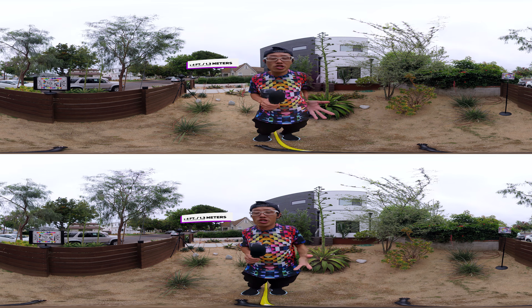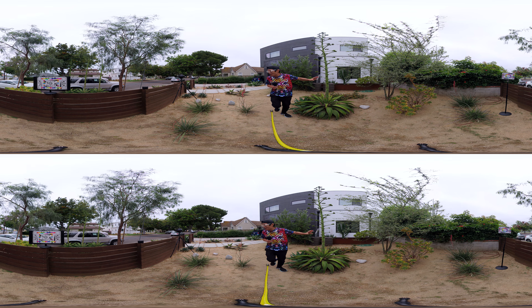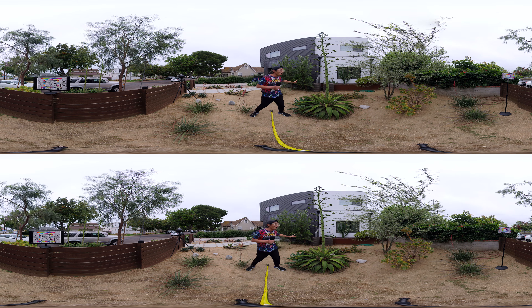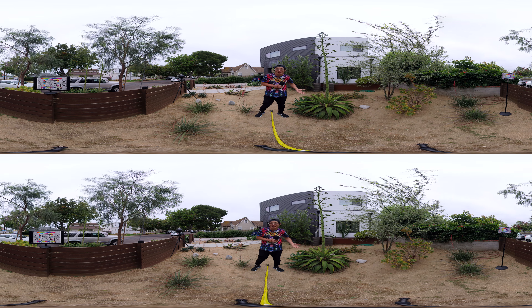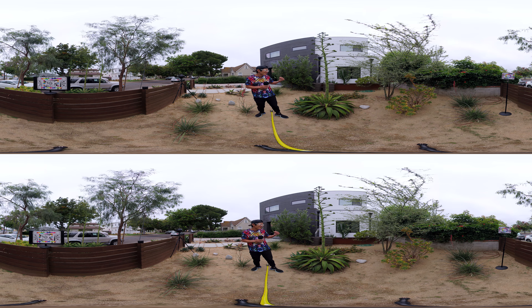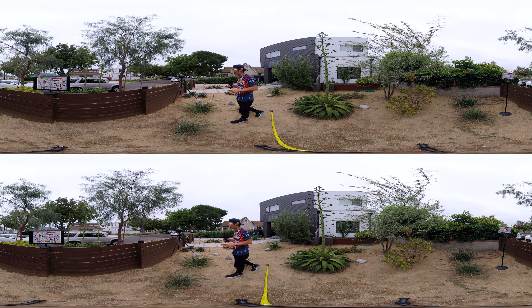There will be so many stitching issues. The reason I picked this shooting location is that we have objects all around us. It's my little garden, my little pet project right here. It's really good to test out stereoscopic because things are everywhere — no way to control the stitch line.